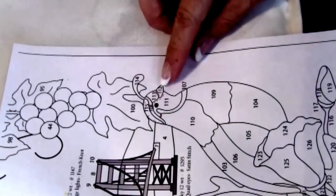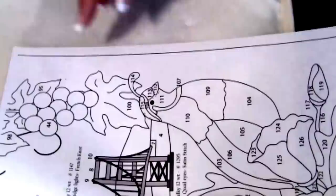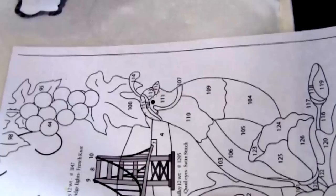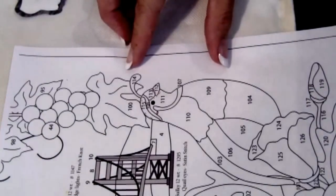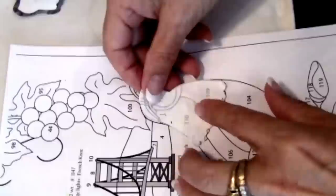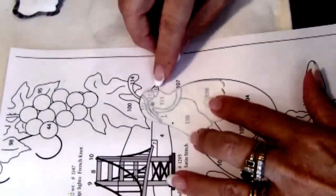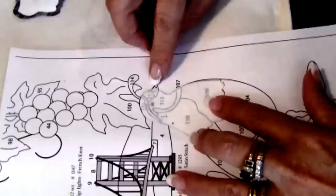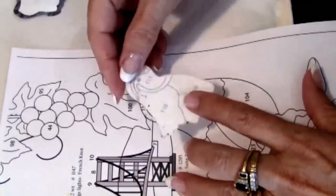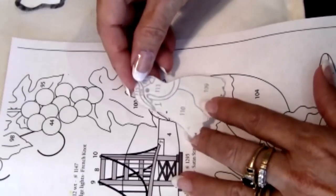We're going to start with the quail's head. The first thing that I do is trace each of the templates and then iron them to the wrong side of the fabric. The next thing you'll want to do is make a base unit. The base unit is this upper body from his chest to the top of his head. Do not do his beak or the top knot. Make sure that you put all the markings on here so that you can see through easily when we go to place our pieces on the template.